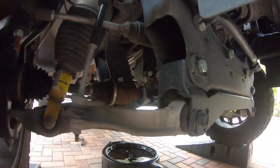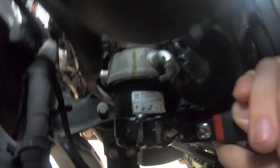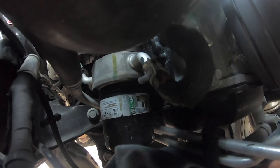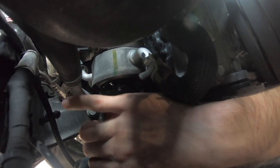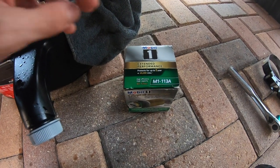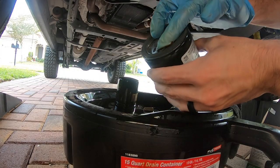Next we've got to get up and get to the oil filter — we need to replace it. Also be sure you've moved your oil drain pan when you're doing this, because a lot of oil does leak out from here. Apply a little bit of fresh engine oil to the seal of the new filter before installing it.